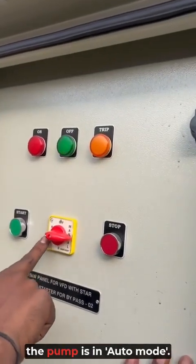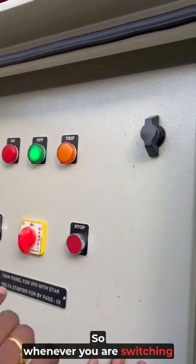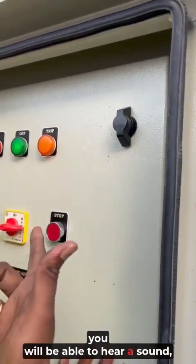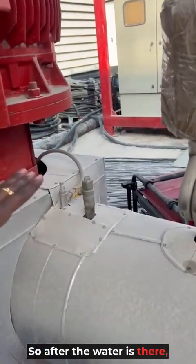To run the pump, always make sure the pump is in AUTO mode, and after the operation, make sure it is in OFF mode. Whenever you are switching from OFF mode to AUTO mode, you will be able to hear a contactor catching sound, which ensures that everything is okay in the panel.